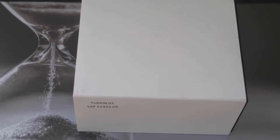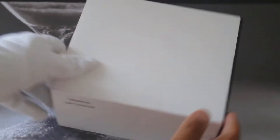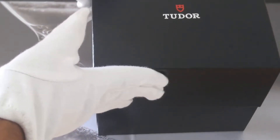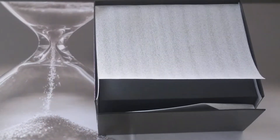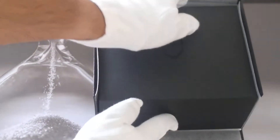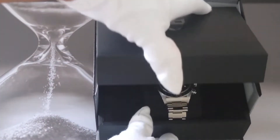So let's open it up. First of all you have the standard white sleeve for Tudor watches, and you've got the black box that comes with all Tudors. Here she is.